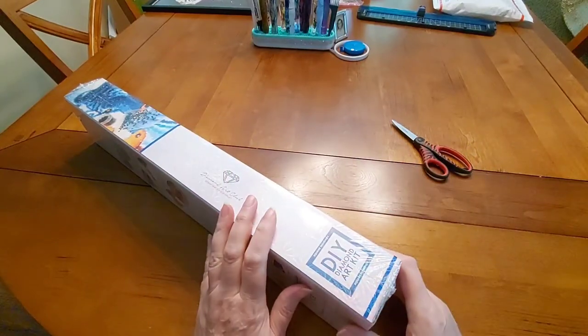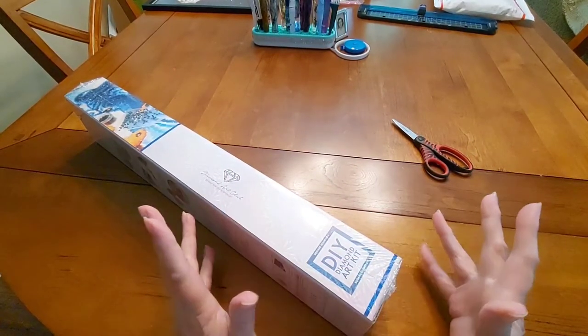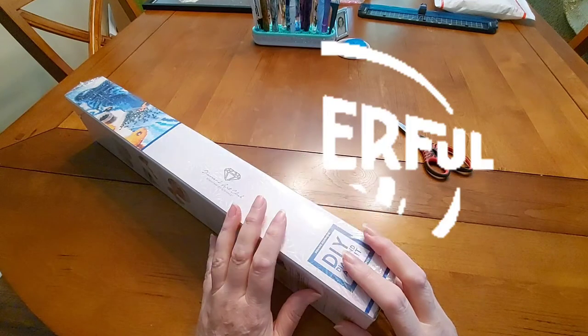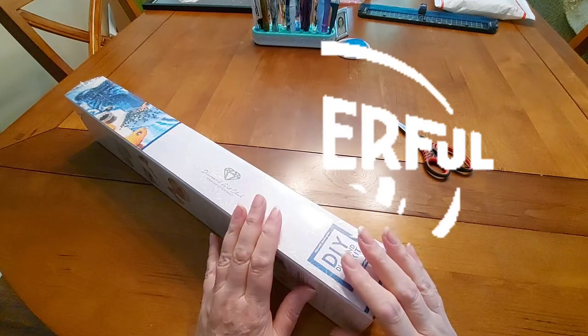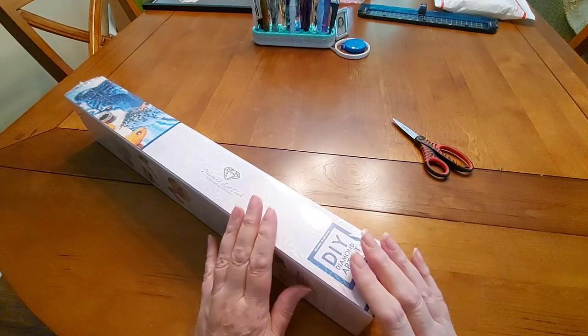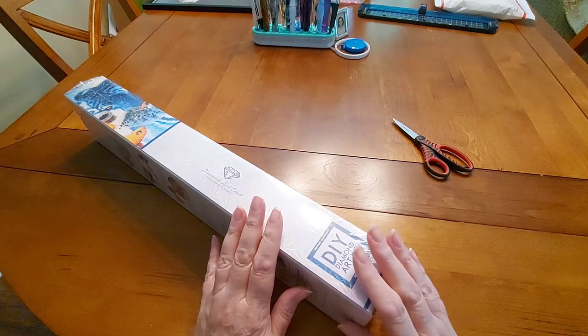Hello everyone, and welcome to another edition of Diamond Painting with Sweet Tea. I am having a wonderful day, and I'm hoping everybody else is too. I wanted to do an unboxing of another one of my Diamond Art Club paintings that I bought.